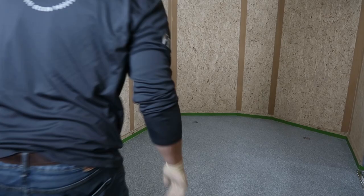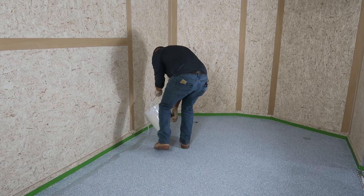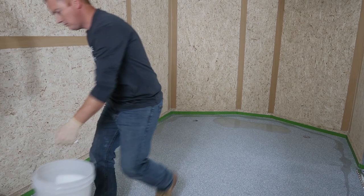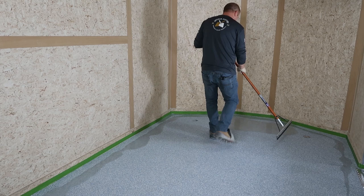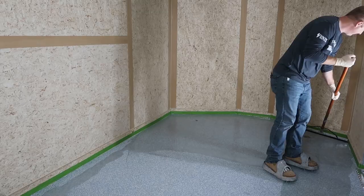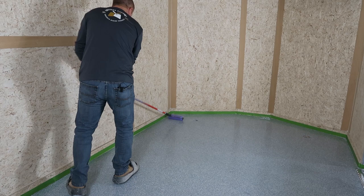One thing to note about 100% solids epoxies is that you never want to leave them in mass or they'll start to react and go hard. So we're going to pour a thin ribbon along the edge, then pour the rest out onto the surface. Just like with our Color Tech 600 WB, we're going to take our squeegee and go north to south. Then we're going to back roll the whole surface to knock the windrows out of the epoxy and make it look really, really nice.